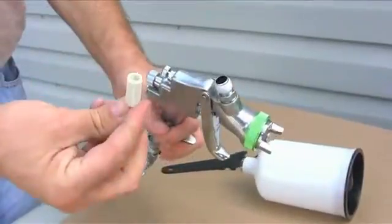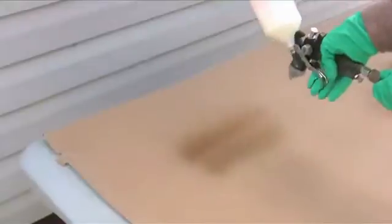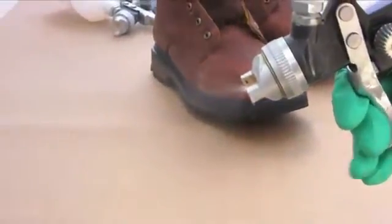Remove any filters from the sprayer nozzle. A thin film is all that is needed. Adjust spray pressure and volume to generate a fine spray mist. Overspraying may result in increased dry times and or increased color effect on the substrate.